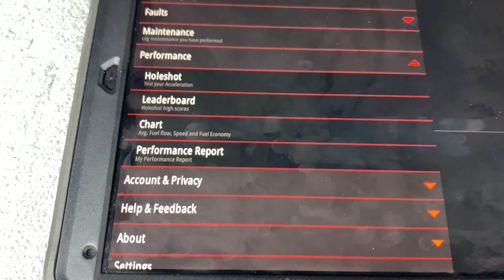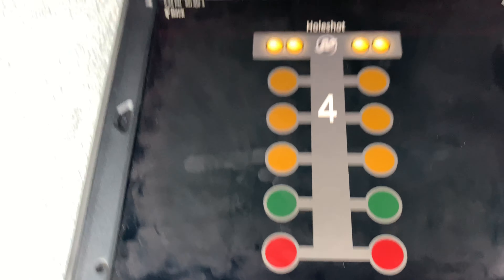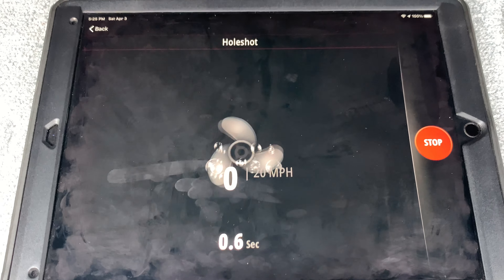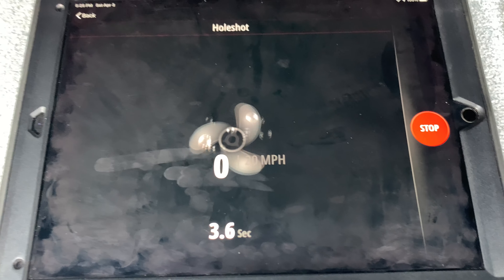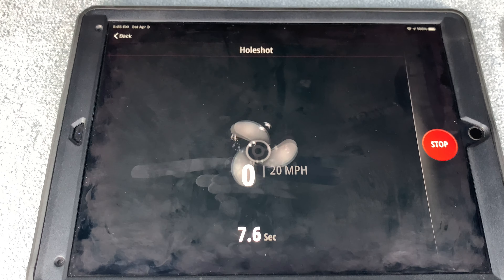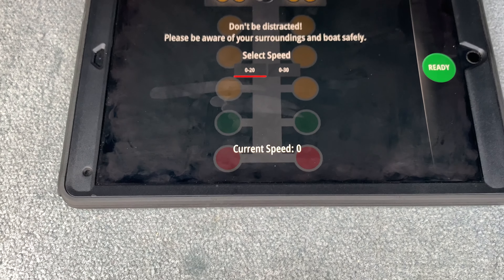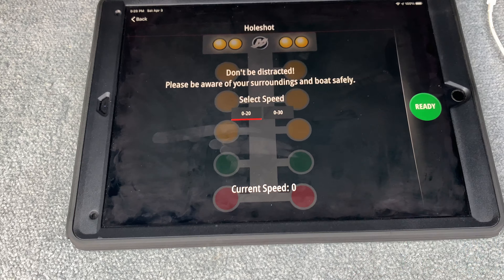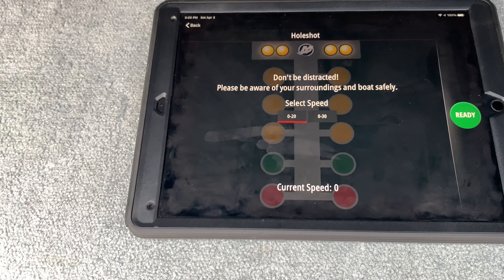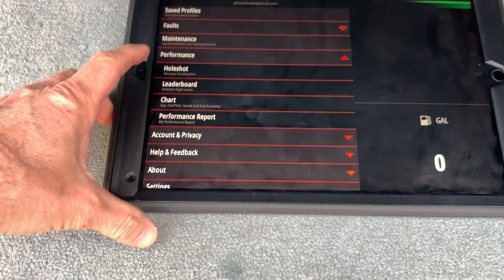There's performance stuff too — you can set up a hole shot. You ready? It's a zero-to-20 mph timer. You have a 20 or 30 second choice window. You hit the go button, it counts you down, you hit the gas, and when you hit 20 miles per hour it tells you how long it took. Kind of a cool feature.